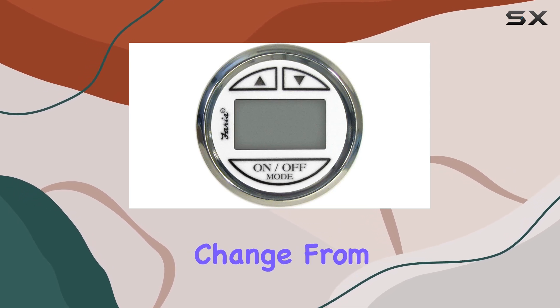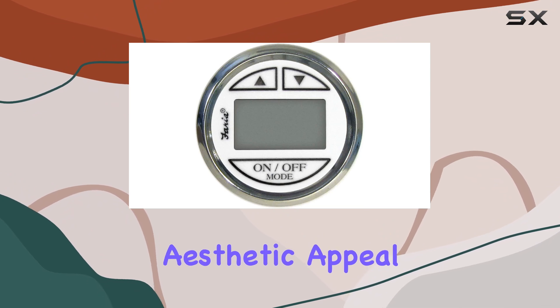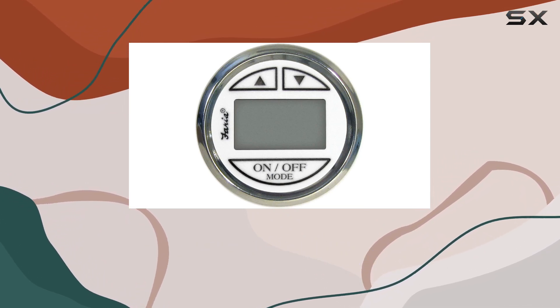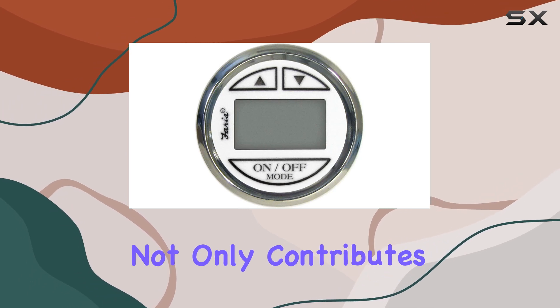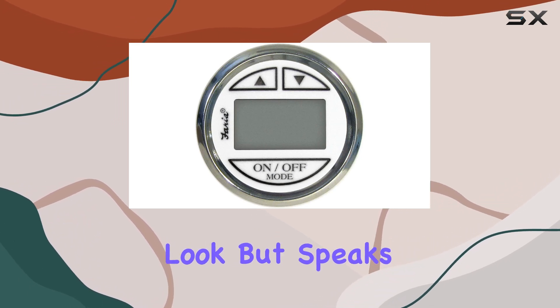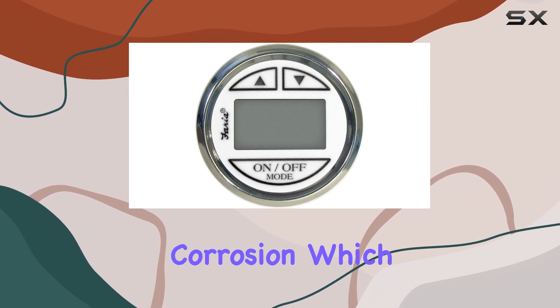This detail is particularly useful for those who spend long hours on the water, where lighting can change from bright sunlight to dusk within hours. Further enhancing its aesthetic appeal are the stylish blue and black graphics that sit beautifully against the polished stainless steel bezel — a choice of materials that speaks volumes about durability.